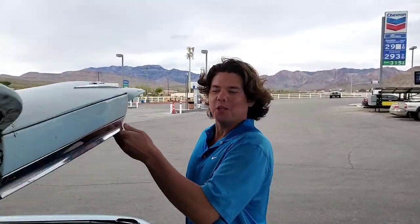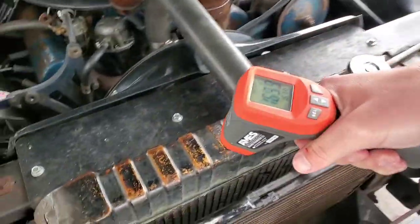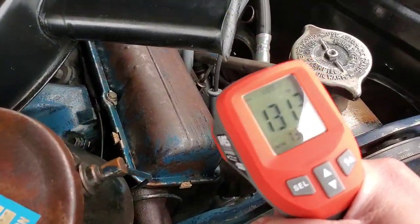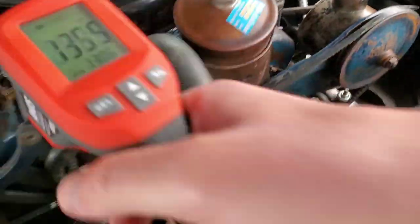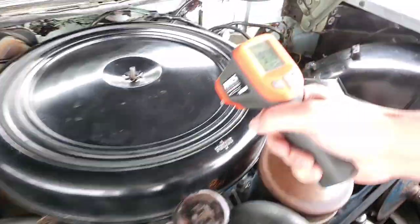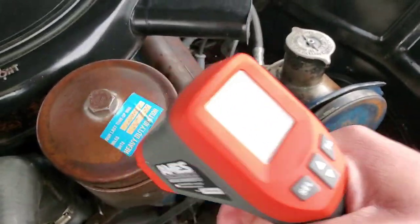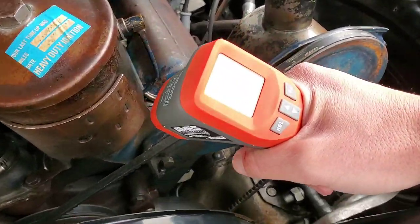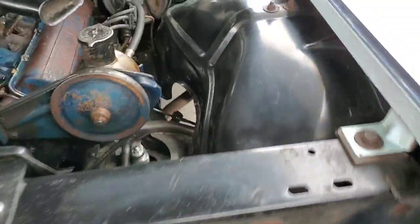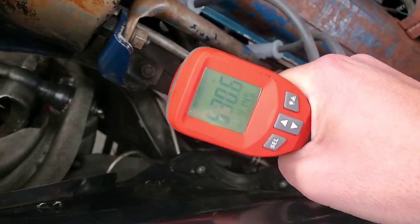We got her all heat soaked. Let's see what our engine temps are: radiator 162, valve covers at 130s on both sides, intake at 100, oil at the bottom of the pan, and headers at 540 degrees.